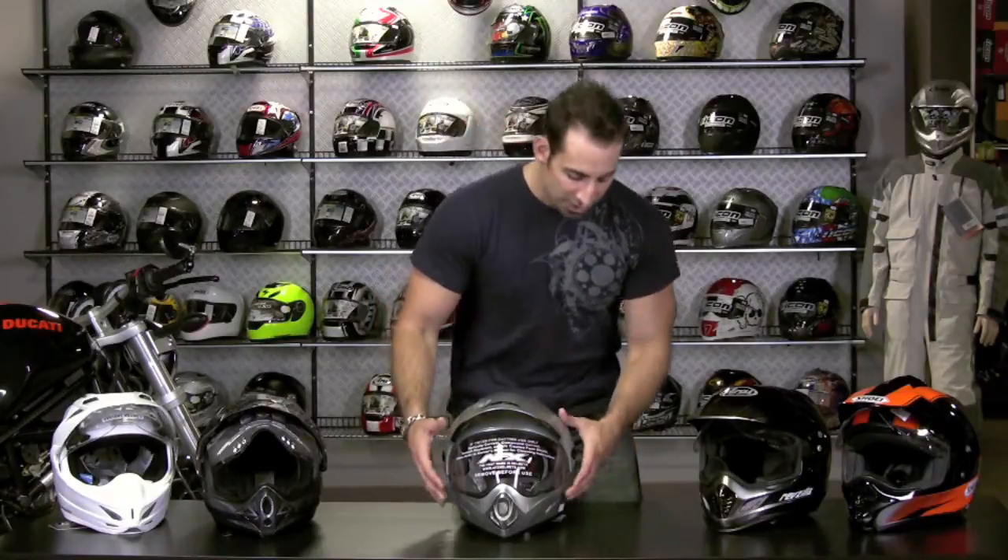Another big feature of this helmet, besides price, is that it's much more of a round head shape. A lot of times we're seeing people go almost a full size up because it's a very round shape compared to the intermediate oval you'll see from Shoei, Arai, and Icon.